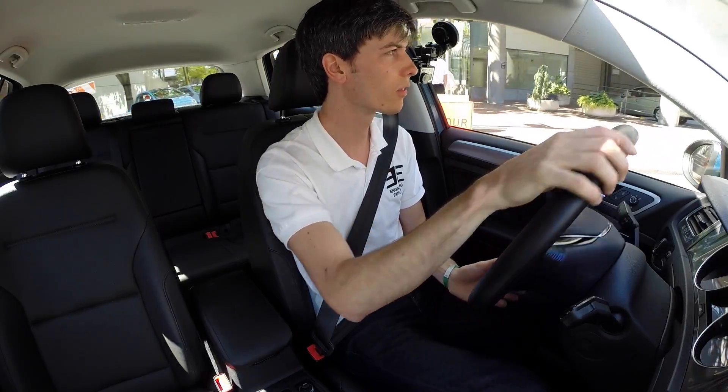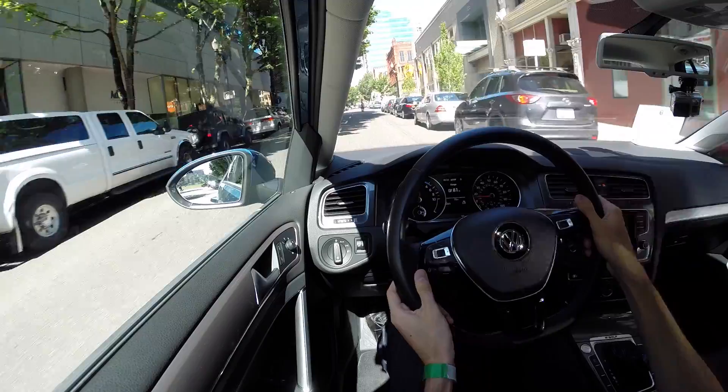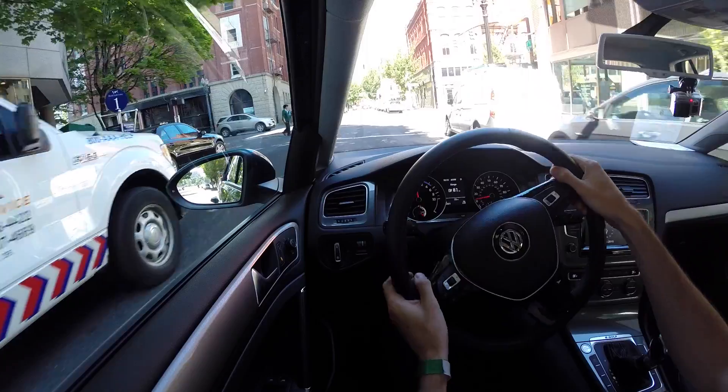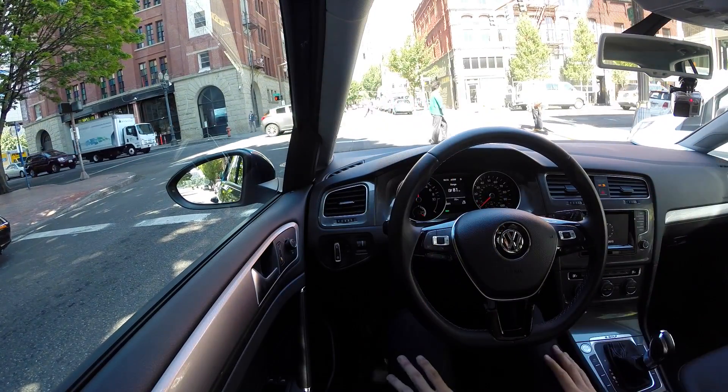Go ahead and take this for a little spin. Steering is very effortless, and that's a similar feel to the other Volkswagens out there. Not much effort required to get this thing to turn. It does feel pretty responsive, so once you start turning it feels pretty instantaneous.